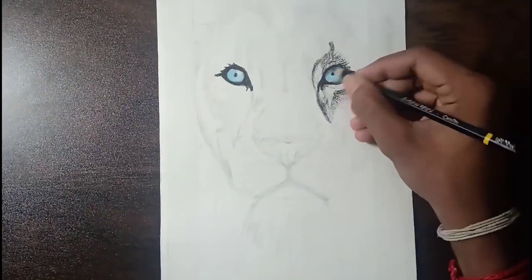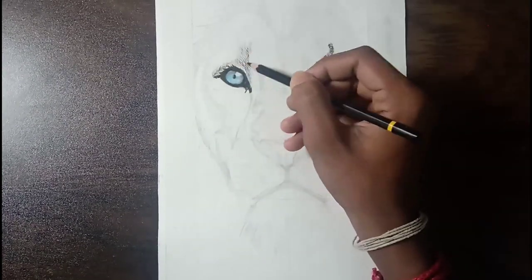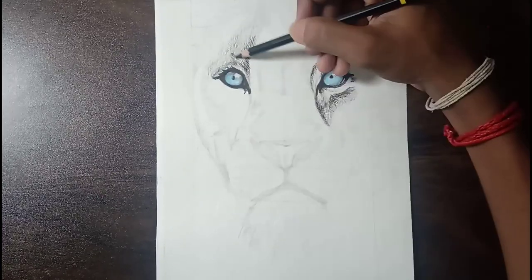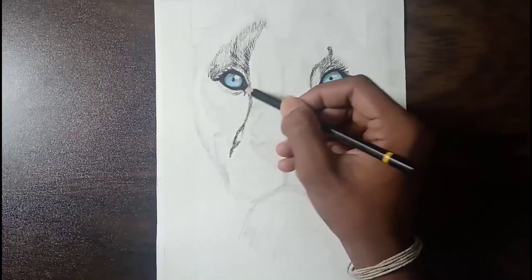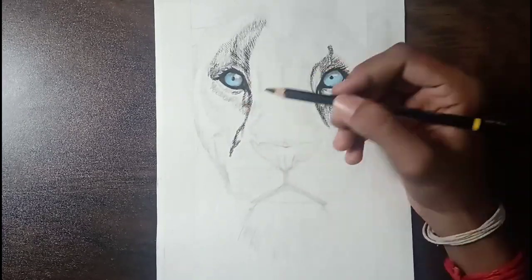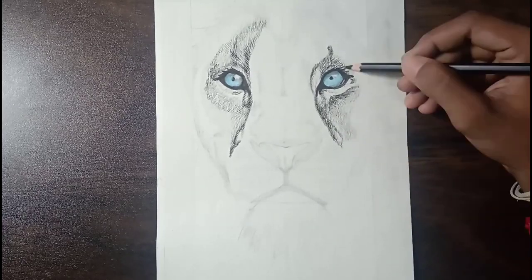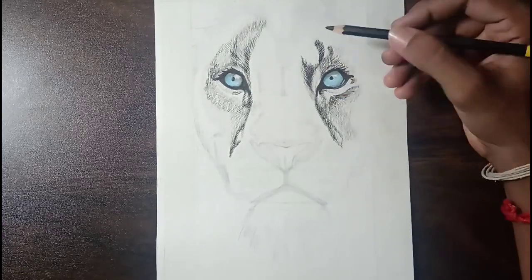I think you may know the last video is also a charcoal art in which I had drawn a housefly. I had already posted two more charcoal art videos — drawing a tiger and drawing a bird. If you have not yet watched, please visit my channel and watch them. To see how the details are developed, watch this video fully, friends.